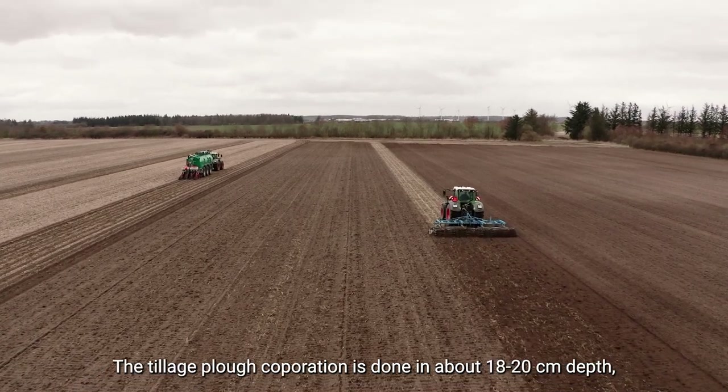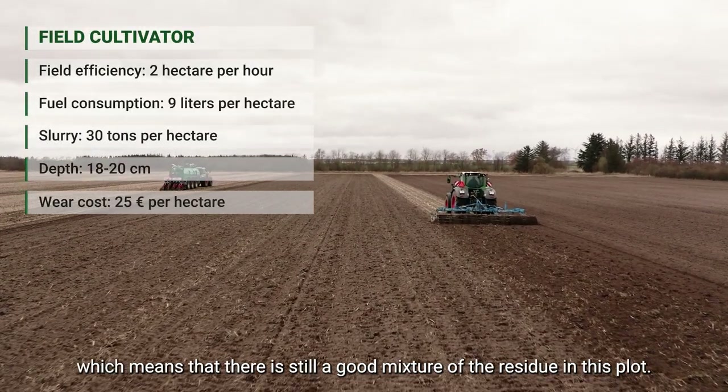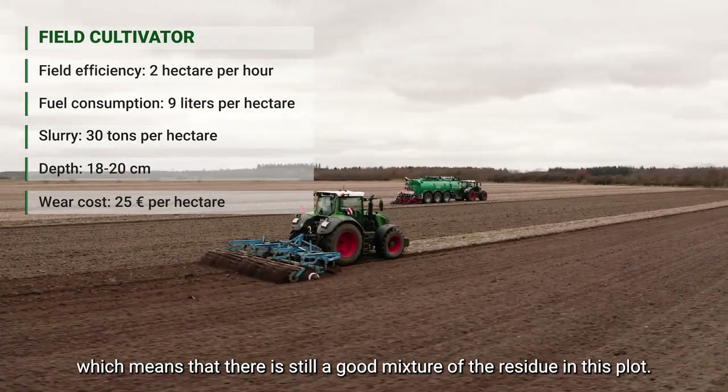The tillage operation here is done at roughly 18 to 20 centimeters depth, so there's still a good mixture of the residue here in this plot.